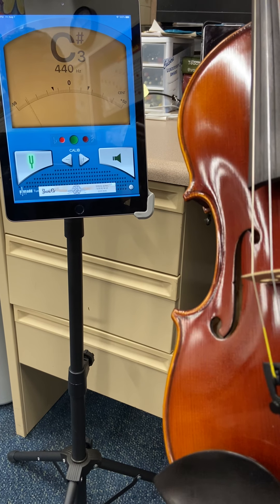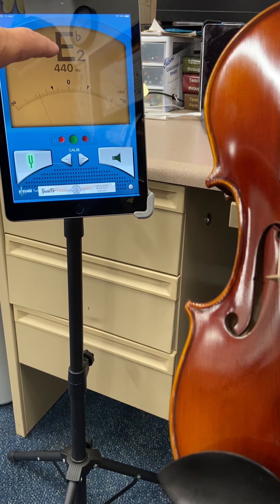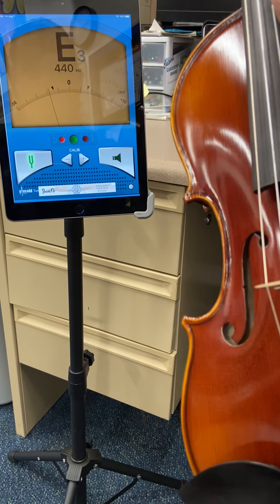Let's move to the G string. We are slightly flat, so I follow the G down to its fine tuner and turn it right to bring the pitch up.